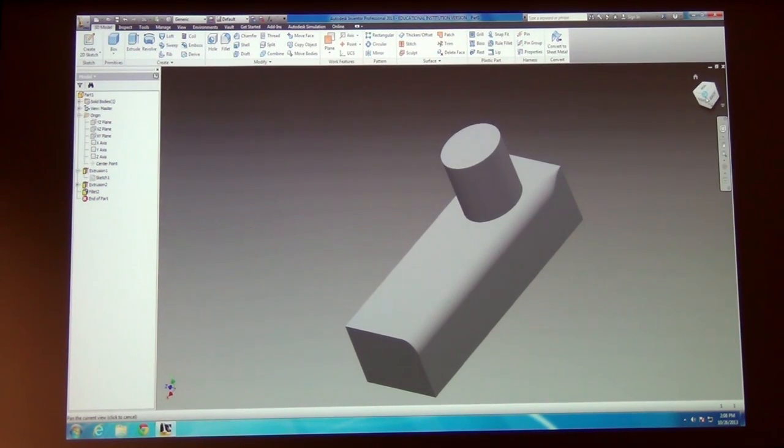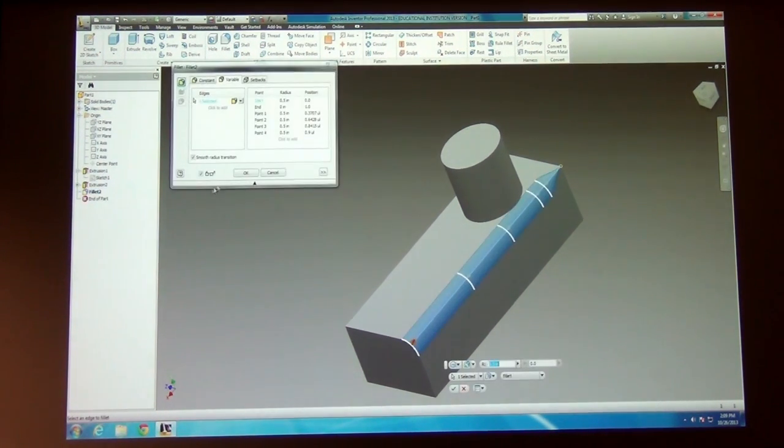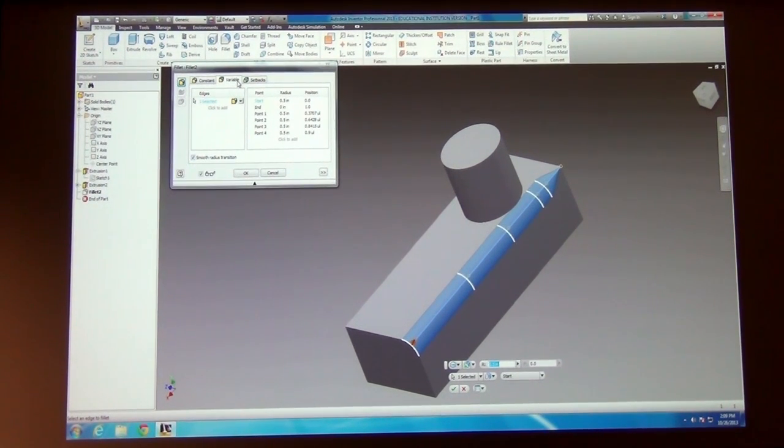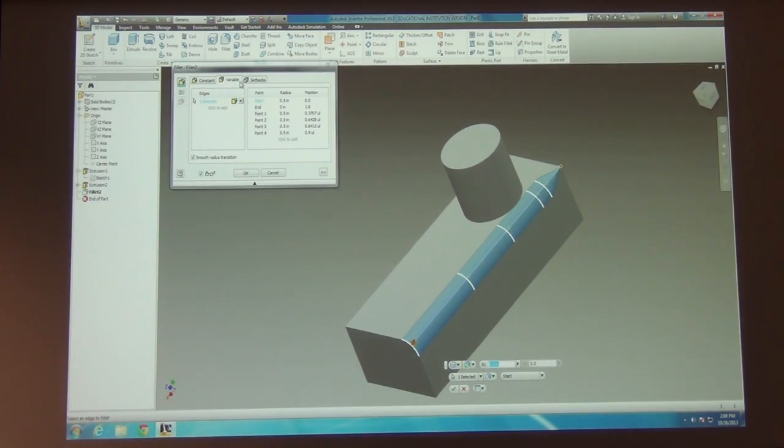To make a variable fillet: use the variable fillet tool, which is under the fillet options. Start a fillet, pick an edge, and choose a variable fillet. It will give you indicators for where you want it to start and where you want it to end. Then set up the parameters the way you want and that's it.